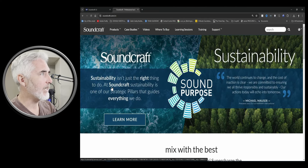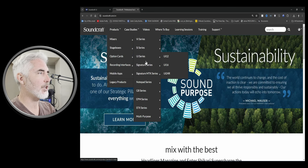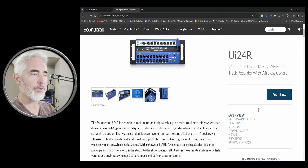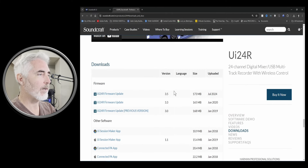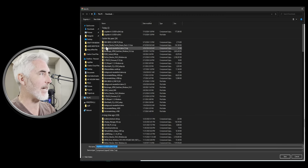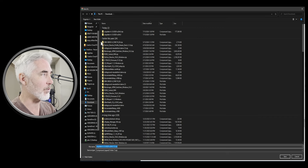The first thing you need to do is come to the Soundcraft website, then click on Products, Mixers, UI Series, UI24R. Come over to the right side and go to Downloads, then Firmware. Your latest firmware should be at the top. Click on the update file and download it to a location that you're going to remember.